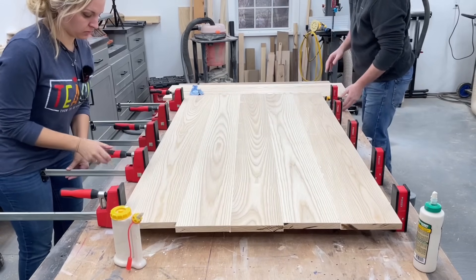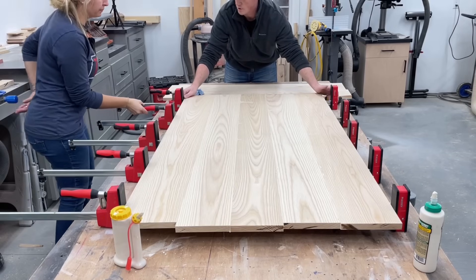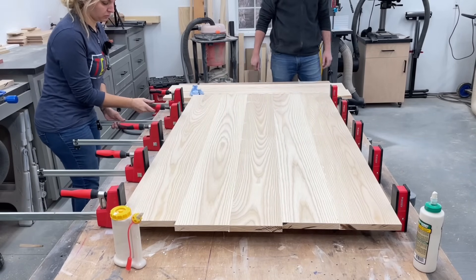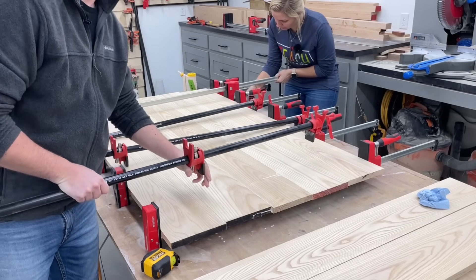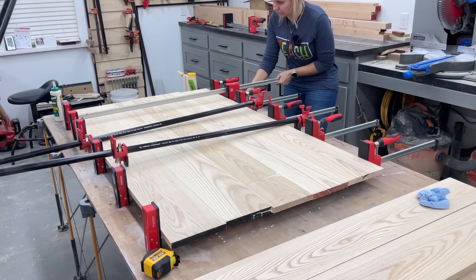Just snug the clamps up — you don't want to crank down on them too much because then you'll cause the tabletop to bow. Clamps are the expensive thing as a beginner. I mean, you could build a table with a miter saw and table saw, but trying to glue stuff up, clamps aren't cheap.